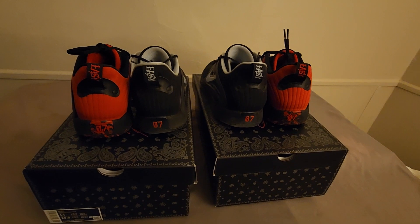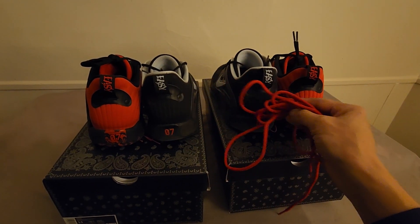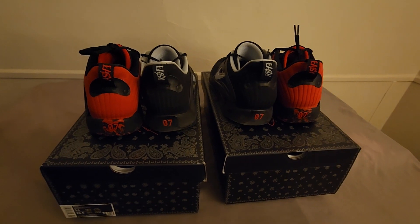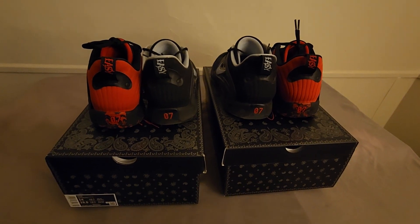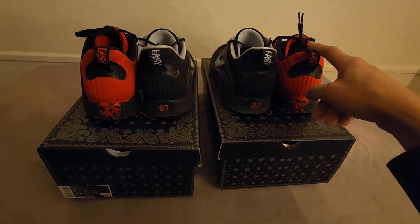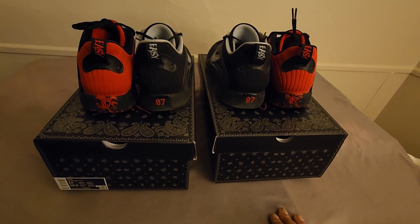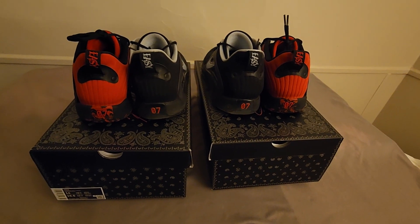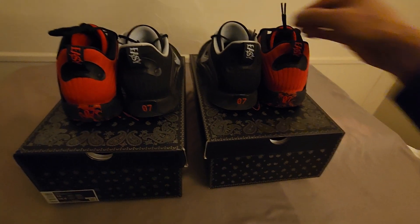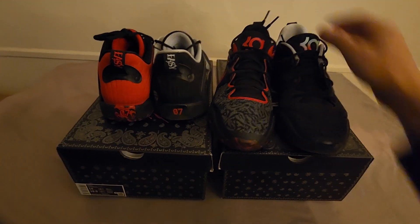I actually got red laces for these — there they go, they're kind of round — in case I wanted to switch it up. But I figured I'd just stay with the black because that's what originally came inside each shoe, so that's what works out for me.